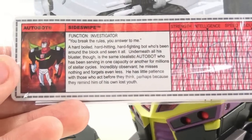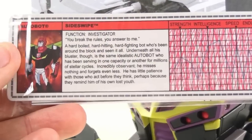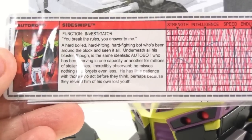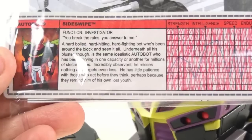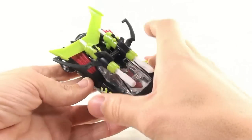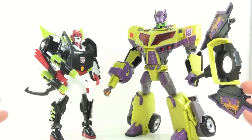As for Sideswipe, when we first saw that Cheetor was going to be the club exclusive figure, it was hinted that he would have a perfect sidekick being released with the BotCon figures — Sideswipe is that figure. He's an investigator: a hard-boiled, hard-hitting, hard-fighting bot who's been around the block. Underneath all his bluster is the same idealist Autobot who has been serving for millions of stellar cycles. Incredibly observant, he misses nothing and forgets even less. So obviously this is a G2 homage to Sideswipe. I really love the way that looks — really nice black, red, and neon green paint. This is going to look perfect next to my Cheetor figure. Here we have Sideswipe and Toxitron in robot modes.